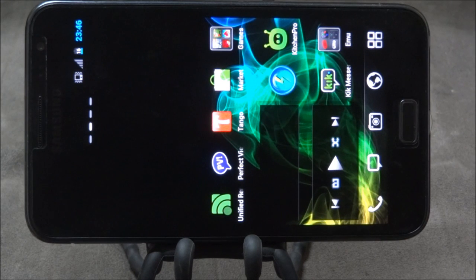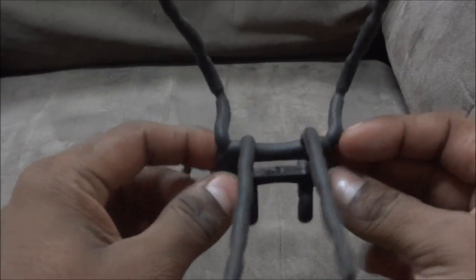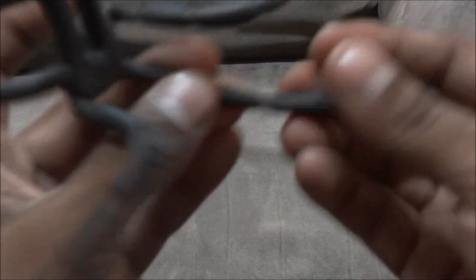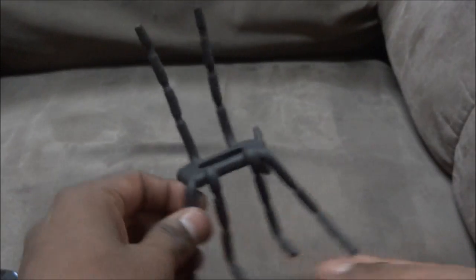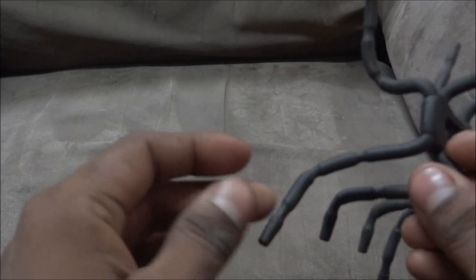All the accessories I'm going to list have links to them in the description - links to the Amazon website where most of them are found. The first thing I'm going to show you is the stand I use. This is a spider stand - it has eight legs and you can just bend it the way you want. It's pretty easy to set up on any surface, and you can keep your phone on it and plug the charger in below.